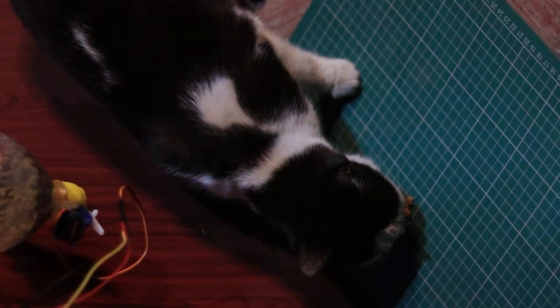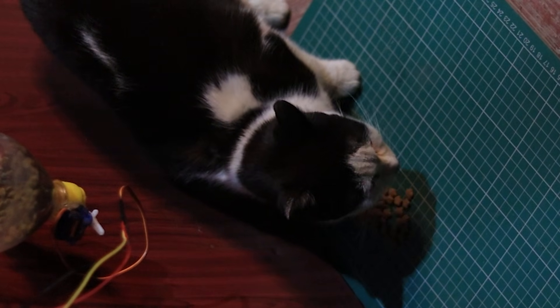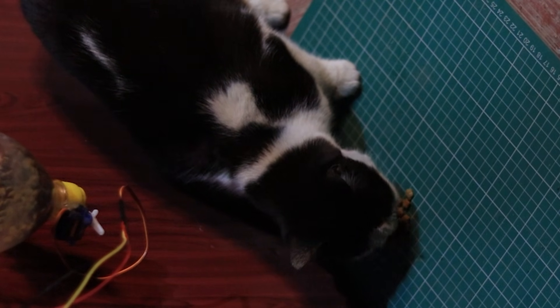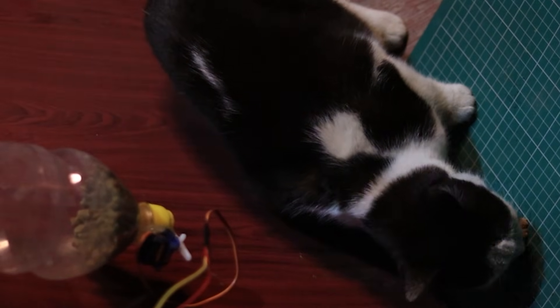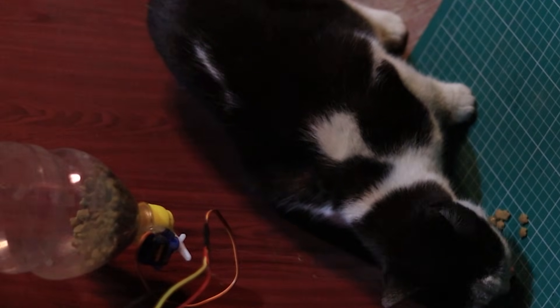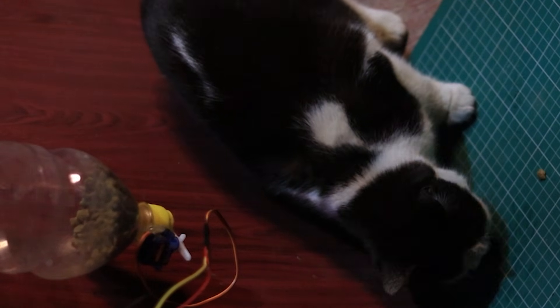And look at this — my cat just ran over and started eating straight from the floor. I guess she couldn't wait. This setup is really useful for feeding pets when you're not around. That's it for this simple automatic dispenser. If you found this project useful, make sure to like, subscribe, and comment below if you have any questions.